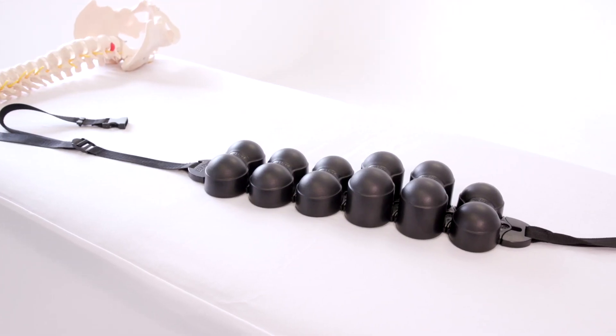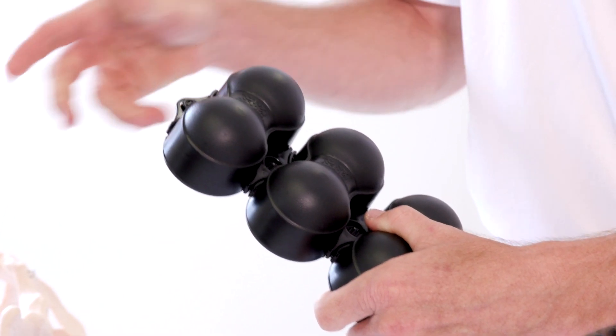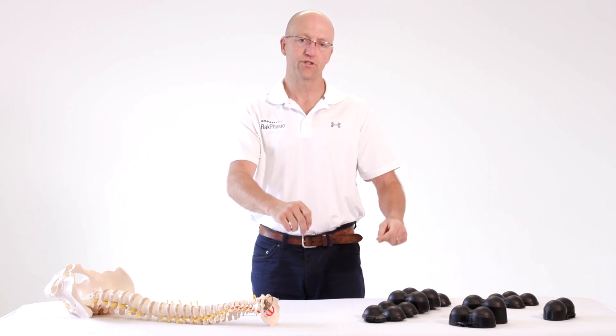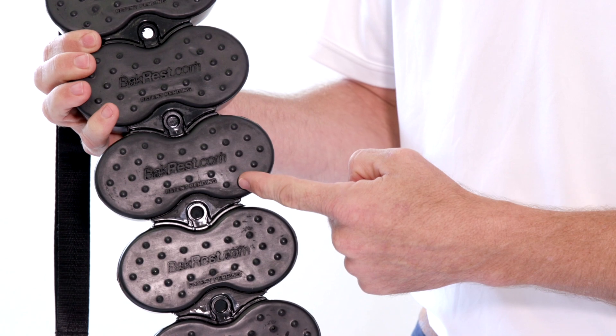I'll show you how to assemble a backrest once you get it out of the package. Simply click in the sixth unit at the top. The top is where there are two medium units and at the bottom there are two larger units. Get the top strap — that is the single strap — click it in the top. Then get the bottom strap, which has two straps, and click that in the bottom. You know you've got it the right way up because the logos are up the right way.